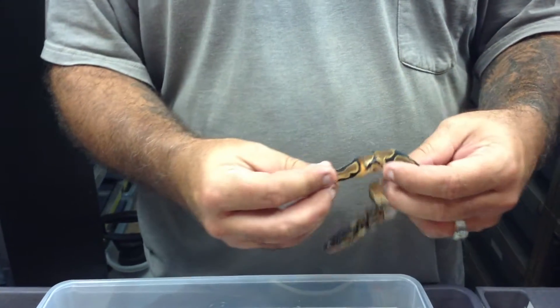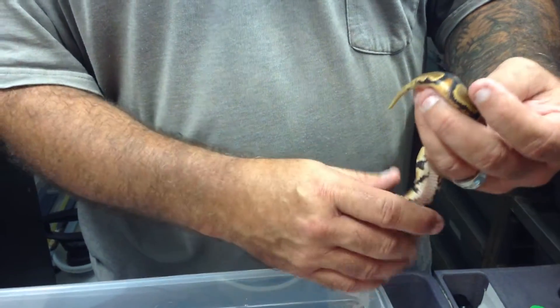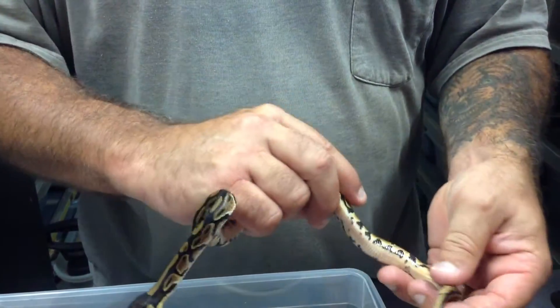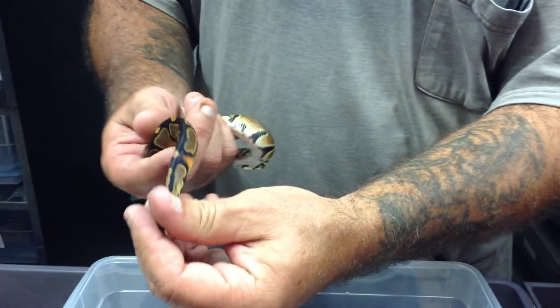We've got some heads here. They've got orange coming up the sides. Of course, these are 100% head pied. And this one actually has a white stripe underneath and a little orange coming up the sides.